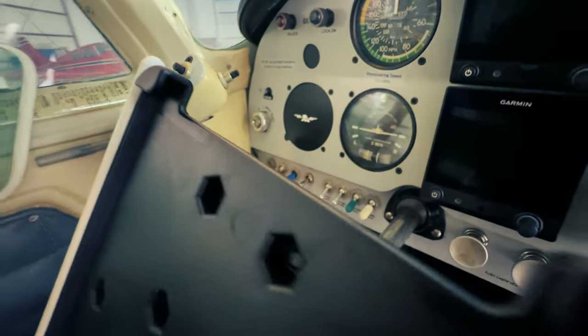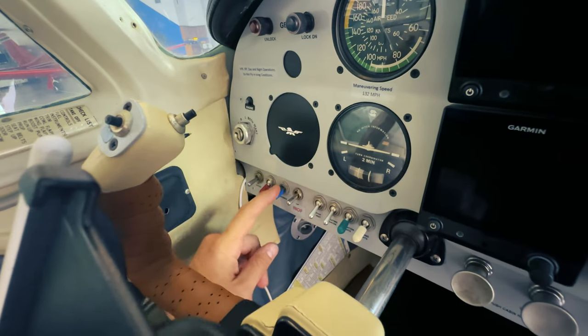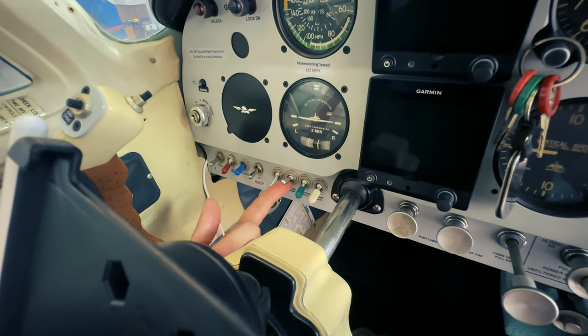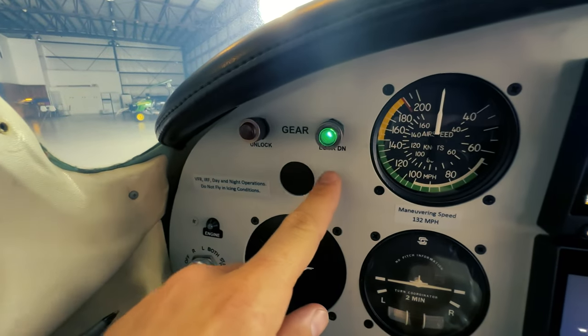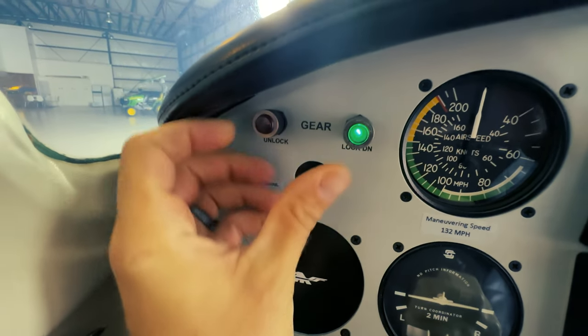Let me give you a quick tour of the panel. From left to right we have our master switch, fuel pump, avionics master, autopilot master, pitot heat, beacon, nav light, and landing lights. Right here is our gear indication — gear down and gear up. You can test that by pushing it to make sure it works before takeoff.